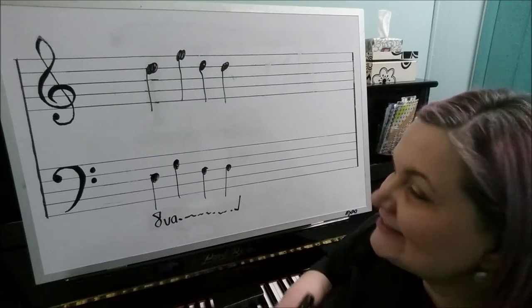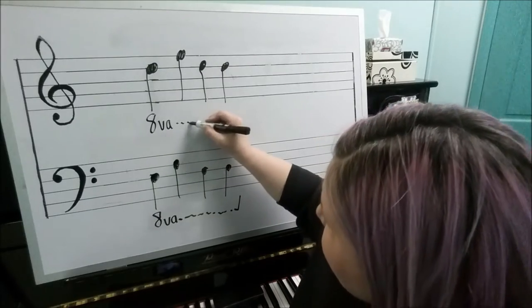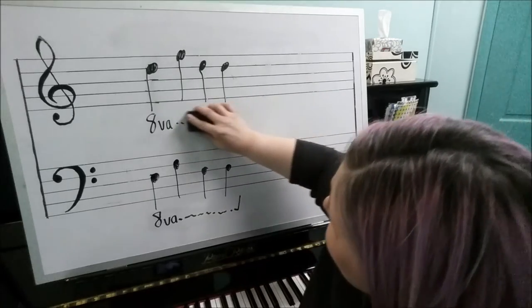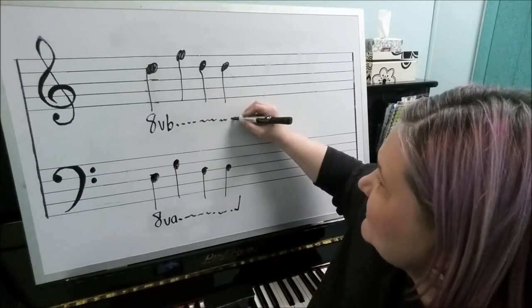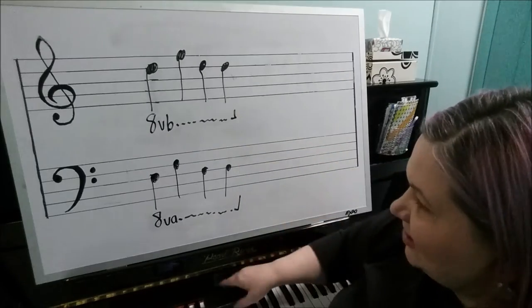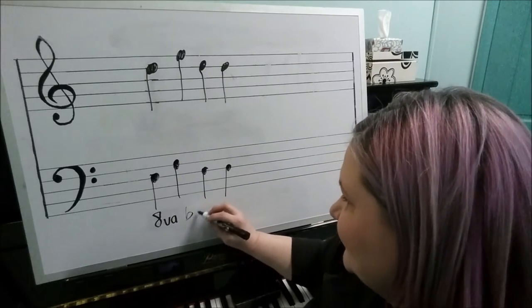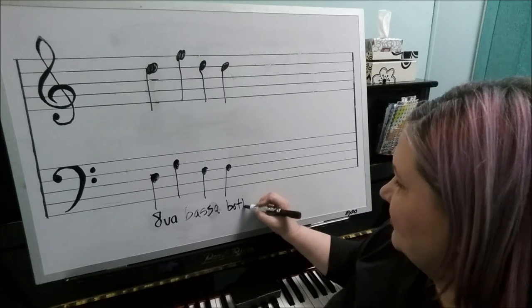If they wanted to write both hands an octave lower, the correct way would be 8va bassa, both hands. You could also see 8va under the notes of the treble staff, telling you to play it an octave lower — and possibly even 8vb there, though that's incorrect. The proper way to indicate both hands an octave lower is 8va bassa, both hands. In practice, it's much easier just to write the notes down an octave lower, or use bass clef on the treble staff, which is a more proper way to write low notes.